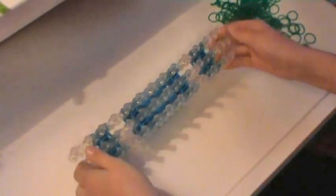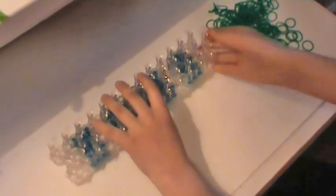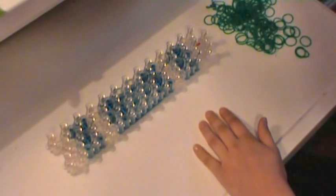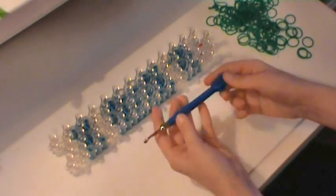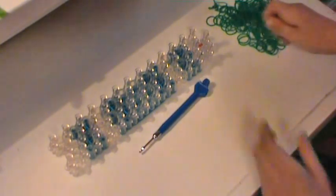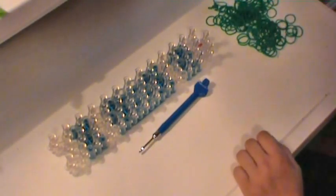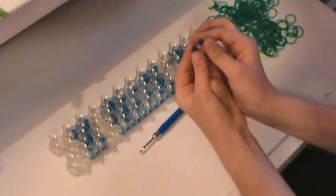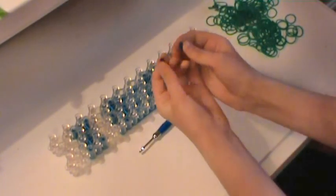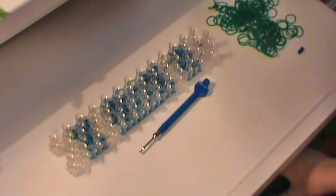You'll need one loom — I recommend using Rainbow Loom. Crazy Loom, Wonder Loom, and Fun Loom will work, but Rainbow Loom works best. You'll also need a Rainbow Loom hook, crochet hook, or any hook that came with your loom. For rubber bands, today I'm going to be using dark green. You'll also need beads for the eyes, and again I will teach you how to do it with rubber bands if you don't have beads.